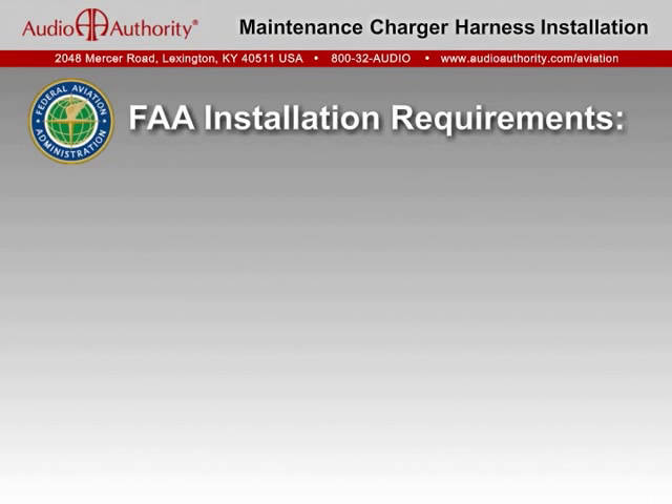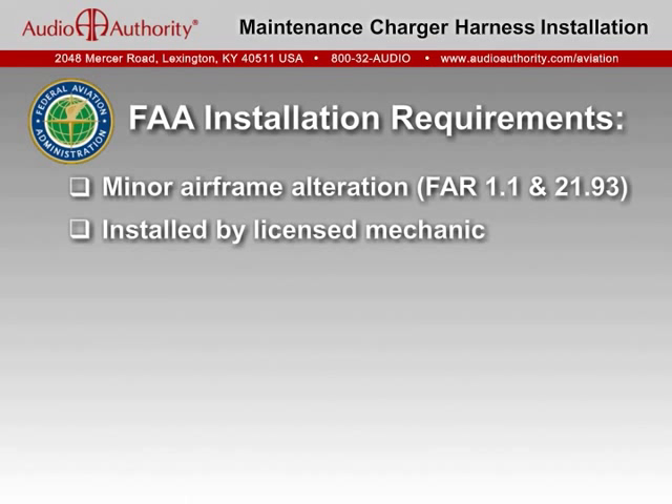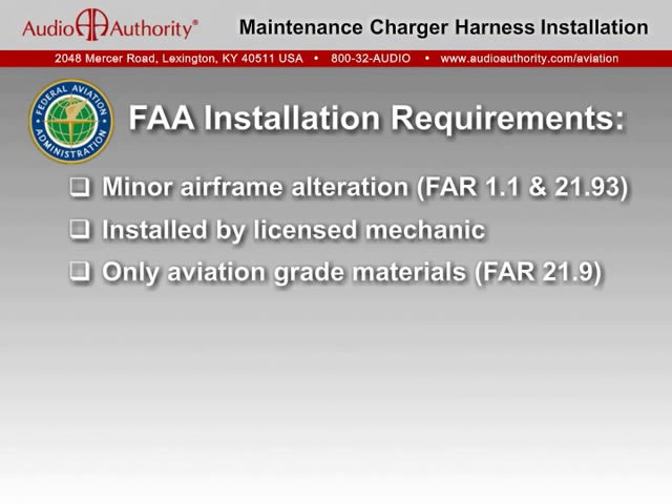For FAA certified aircraft, installing a harness to access the battery is not difficult, but it must comply with federal aviation regulations. This can be accomplished as a minor alteration using standard practices and completely within the approval authority of a licensed airframe mechanic. The FAA requires that materials used in fabricating the harness be aviation grade parts or comply with acceptable standards such as military specifications.